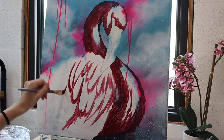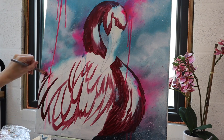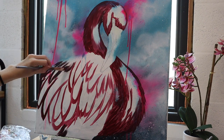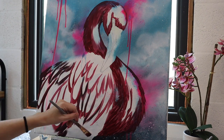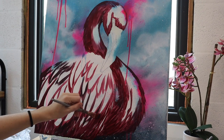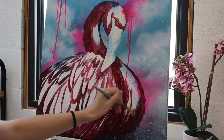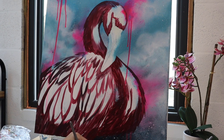With my base layers I typically start with three different colors: my dark colors, which is what I'm using now; my mid-tones, which will be the next layer; and then my brighter tones — but not the brightest, because I want to save the brightest for later. So just mapping out the shadows, mapping out the feathers, and figuring out where the light is coming from in this painting.